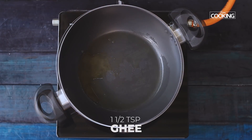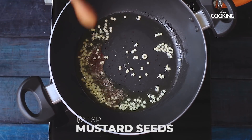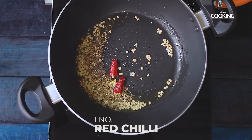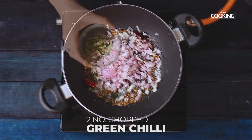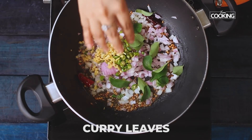Now take a wide saucepan. I am using one and a half tablespoons of ghee. Add one teaspoon of urad dal, half teaspoon of mustard seeds, half teaspoon cumin seeds, one red chili, and quarter teaspoon of asafoetida powder or hing. To this, I am going to add one large onion chopped, two green chilies chopped, a piece of ginger chopped, and a few curry leaves.